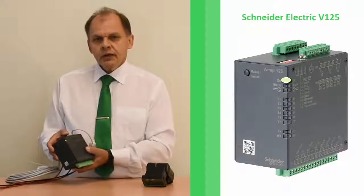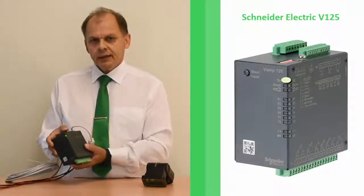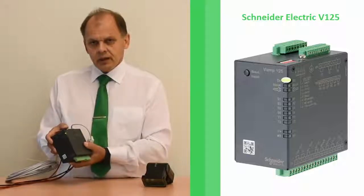Thank you for watching this video. For further information about Schneider Electric products, please visit our webpage at schneider-electric.com.